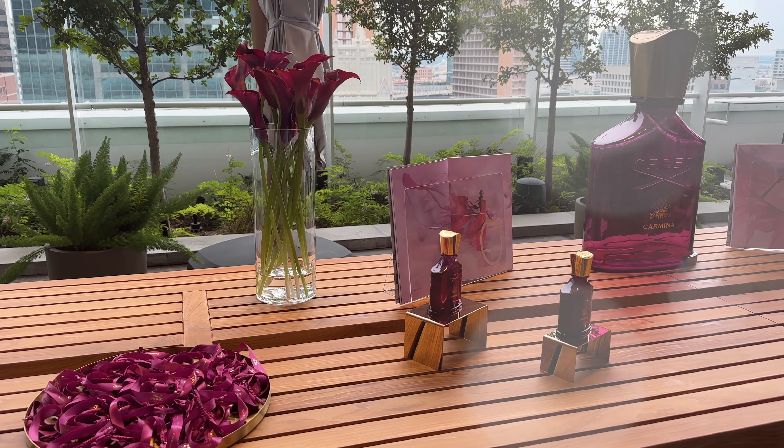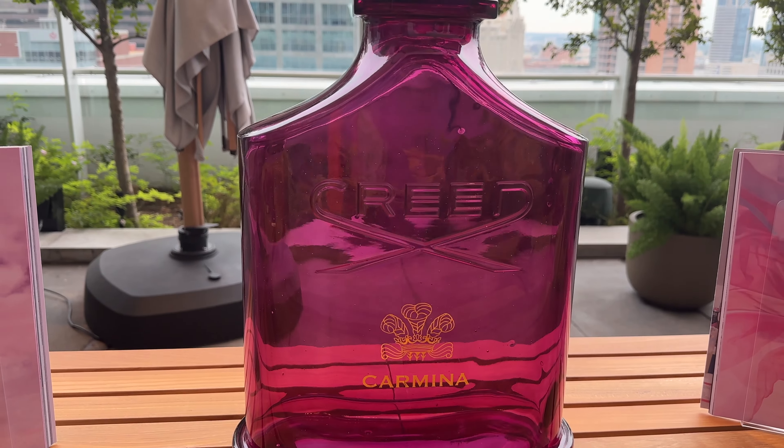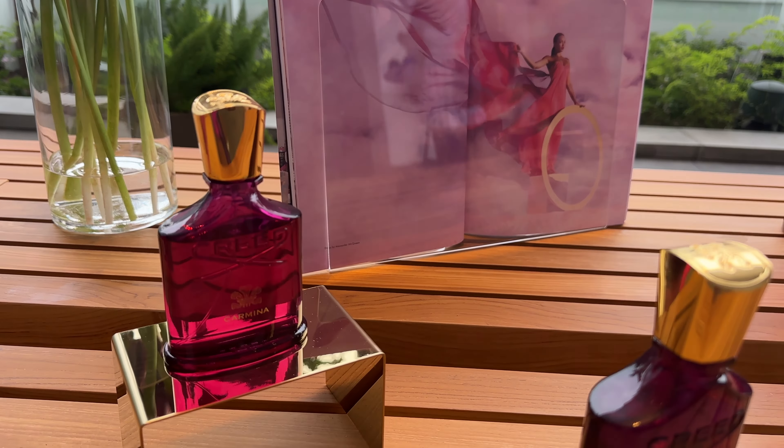Today is a smell good video! I had an awesome privilege of going to the Creed Carmina launch event here in Dallas, and I was able to first and foremost see the beautiful displays of this new fragrance. Today we are going to not only be unboxing it but discussing what it smells like and giving my first impressions.